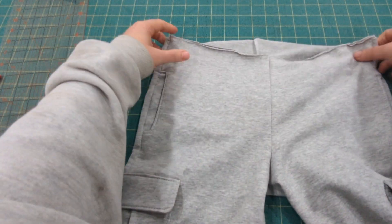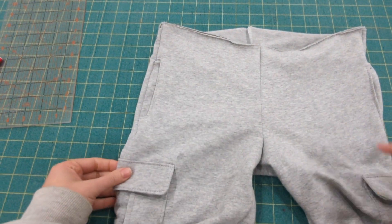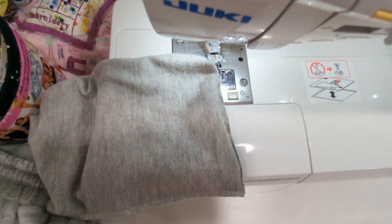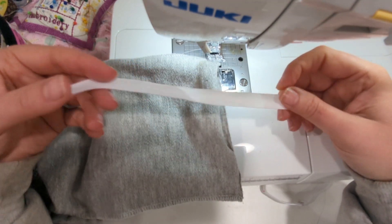Next, you are going to either hem the bottom of your shorts or pants, add the cuff, or — as I'm doing in this video — the elastic hem.